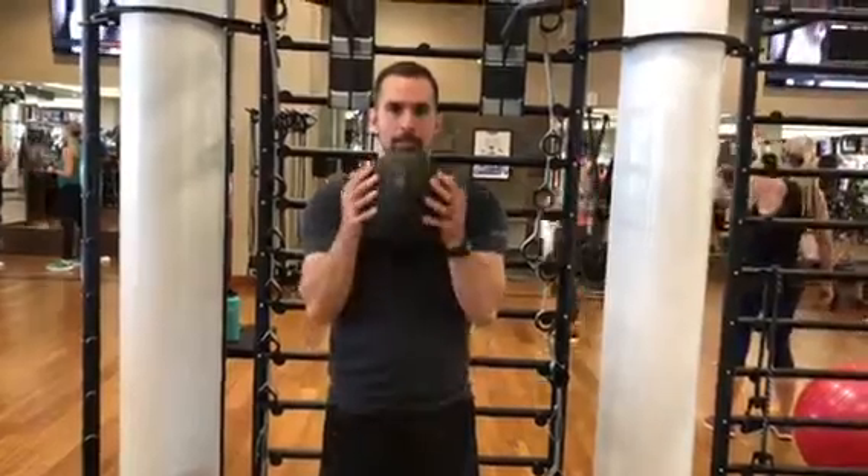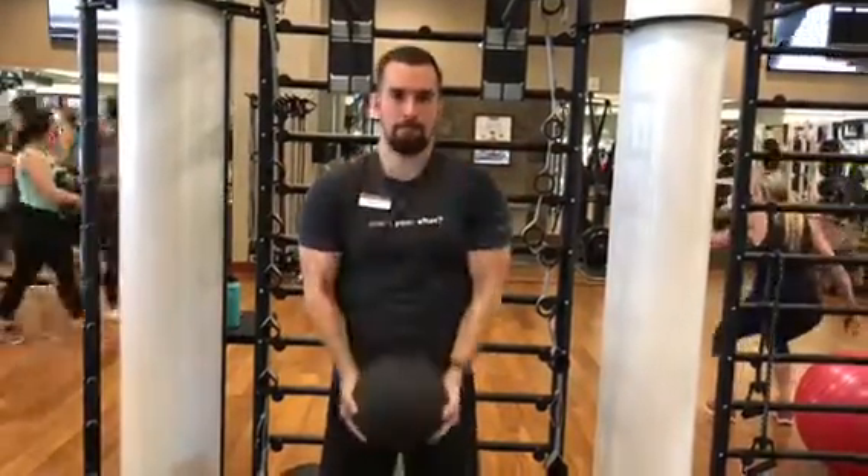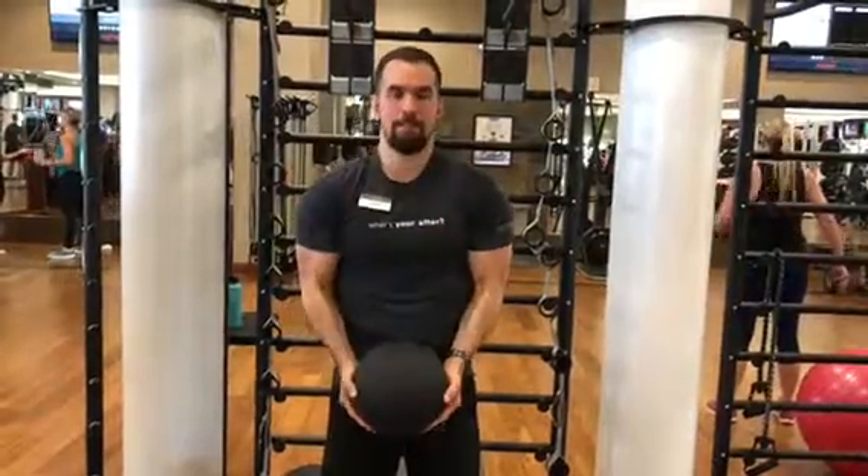Focus on going till failure and focus on getting that fatigue in your biceps and in your arms. Also, by having your hands in this position, it's working out the lower part of your biceps.